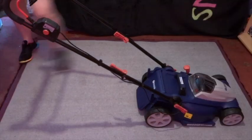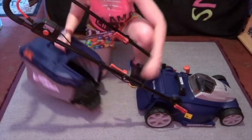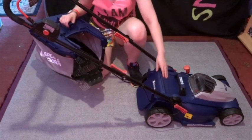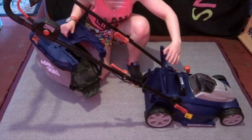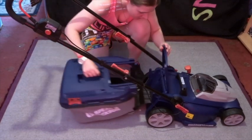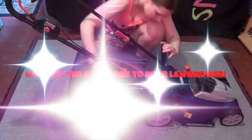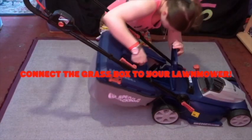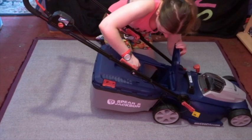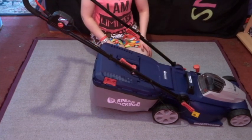Moment of truth — we need to connect our grass box to the lawn mower. To do this, you'll see a safety lid on a spring, so you just lift that up, connect it like so, and that was not difficult at all.